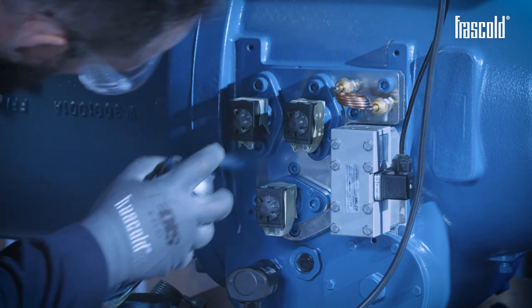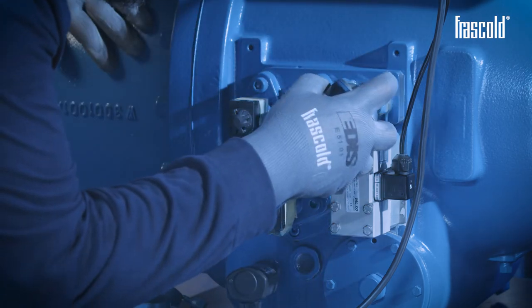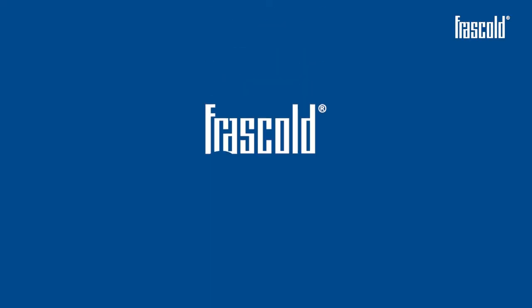Paint everything using a can of Frascold spray paint, protecting the stems with some paper tape. If you liked this video, subscribe to the channel and discover all Frascold's video trainings. Frascold — blue is better.